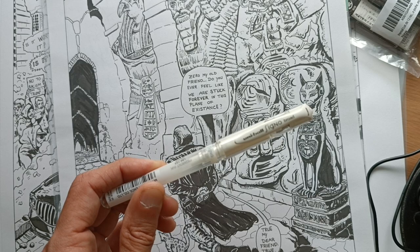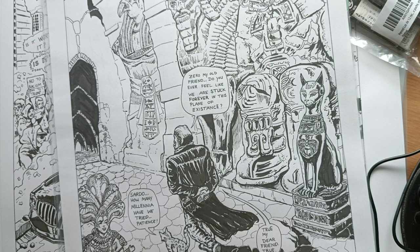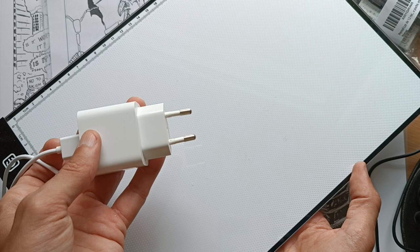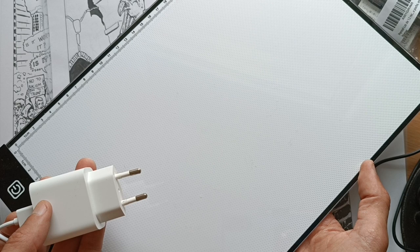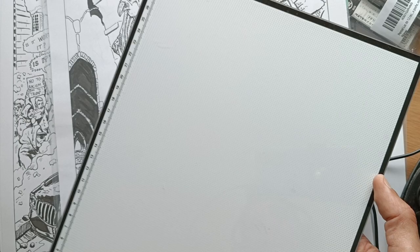I also have a lightbox down here — you can get one cheap for 10 dollars or 10 euros on eBay, it's really good. But plug it into an external power source, don't wire it to your laptop. I had my laptop die or fry because of something like this. Get yourself some USB cables and wire it up externally. And that's it — this is the short version of the tools you need to make comics.